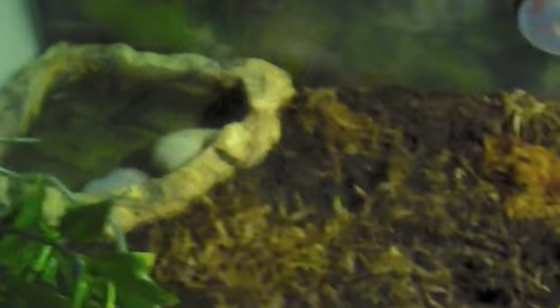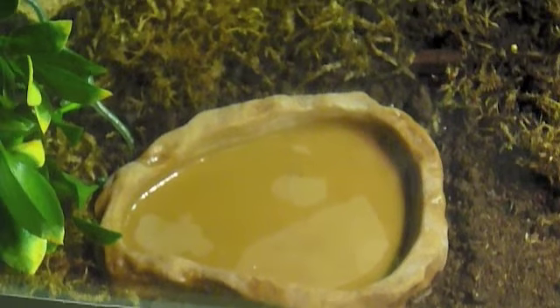Now as you can see here, we have the water dish, and there's the food dish where I put some lettuce and stuff. And for substrate, I'm using peat moss with some moss on top. It looks nice and holds in humidity quite good.